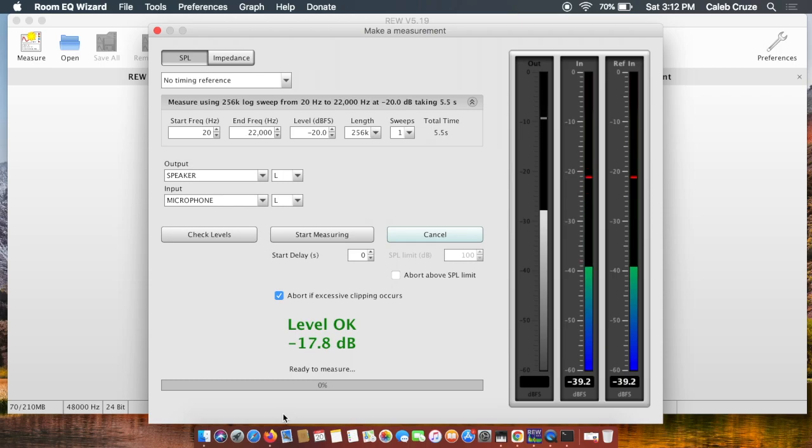Before you even start taking measurements, make sure you have an SPL meter set to C-weighting, fast response, set to pick up 60 to 90 dB. Make sure you've set every single one of the speakers in your system to 75 dB of pink noise with your master volume set at zero. I have a video on that — click the link to watch how to set up your speakers to reference level, because you'll need to do that before taking these measurements.